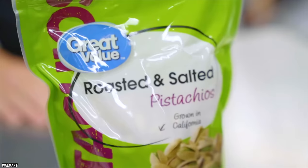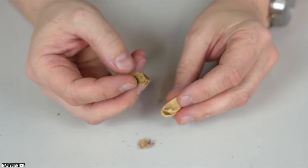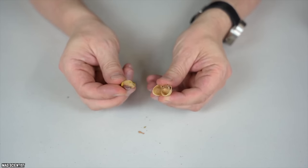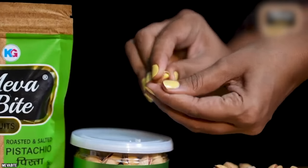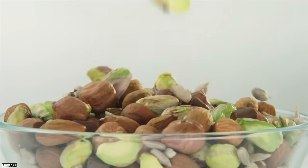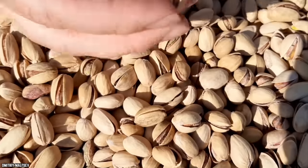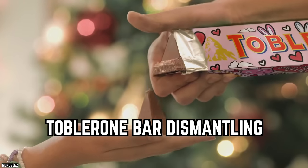Throwing out pistachio shells as you eat them. Many people love pistachios but struggle with those that aren't easily opened — your nails start breaking trying to pry them apart. Look no further than the empty shells you've already opened. A mere pistachio shell can be used as a tool to help wedge open the harder ones in your bowl, giving you a simple solution to enjoy the rest.